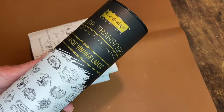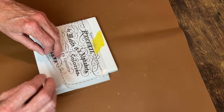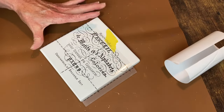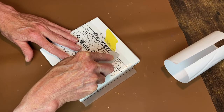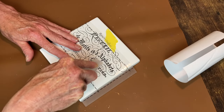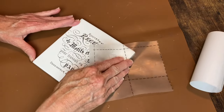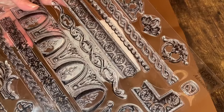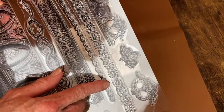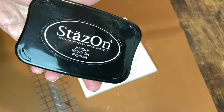Now we're on to the trivets. I'm using a transfer from a set by Redesign — it's a much older set; if I can find it on Amazon I'll leave the link below. I taped it in place so I could get it down straight and used a little transfer tool to apply it. I totally forgot to mention that I cleaned all of these with liquid sandpaper and then did a coat of matte clear spray paint to give it a good base. I'm using a stamp from IOD's Adornment stamp set across the top and bottom of my transfer, using Stays-On ink in Jet Black.